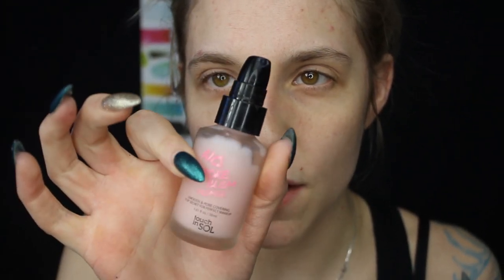I'm going to zoom in and prime my face using the No Pore Problem primer. I personally don't find primers make a huge difference on my skin, but I'm going to use it up anyway since I got it in Boxy Charm. Then I'm going to use the Colourpop concealer in shade Fair 06 all over my lids and blend it in with a Morphe sponge.